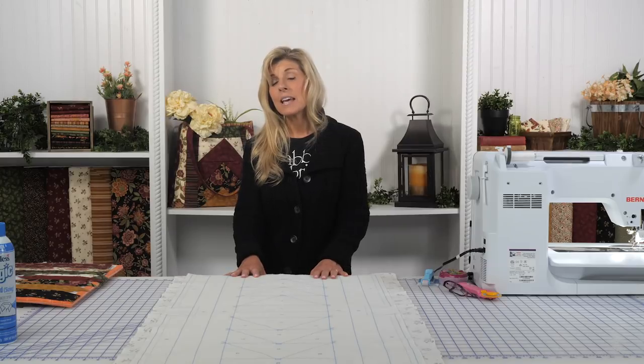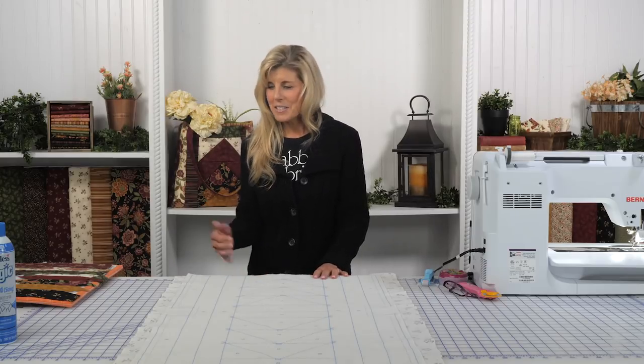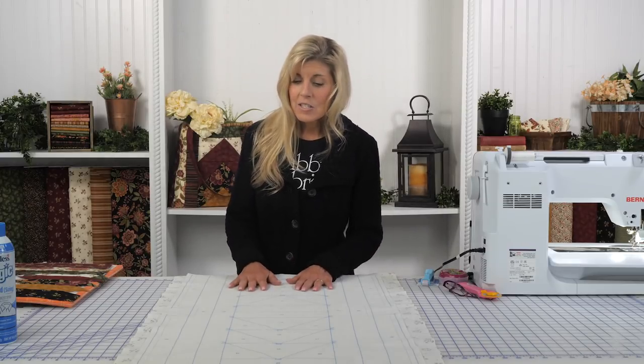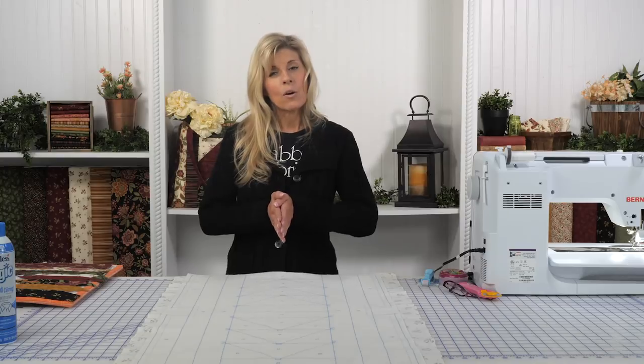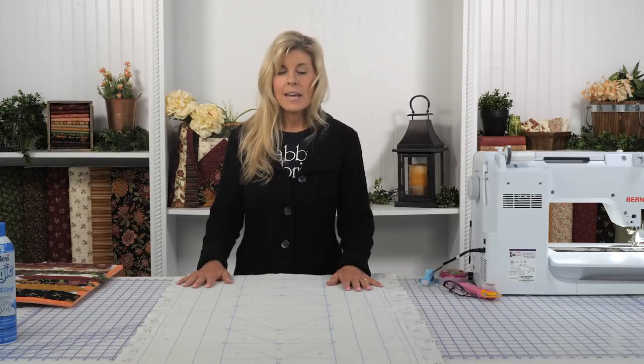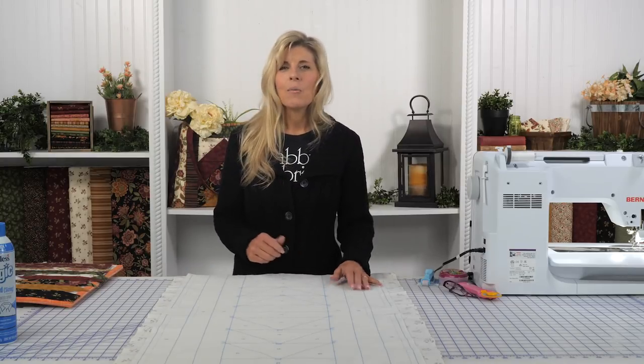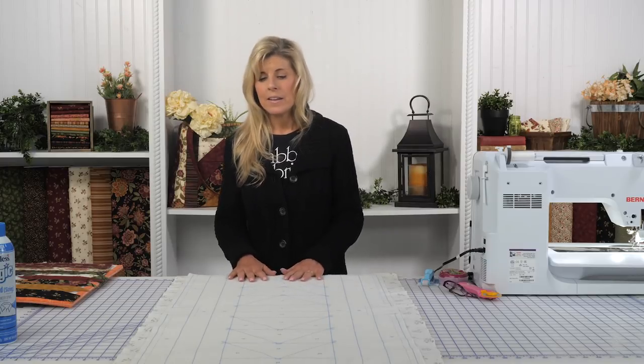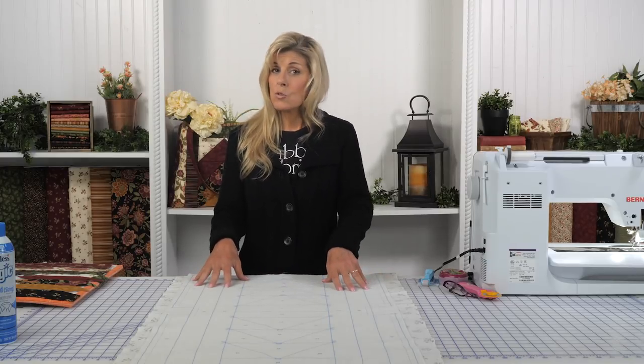Sometimes I get involved with quilts and they're weeks if not months, even half a year long. So sometimes I like jumping into a project that is just simple and fast.